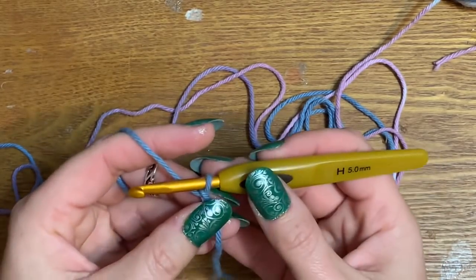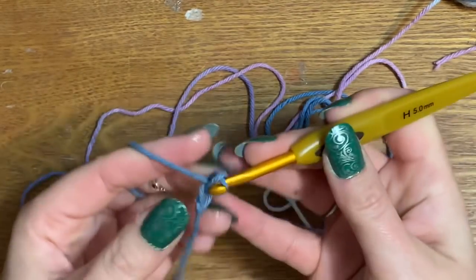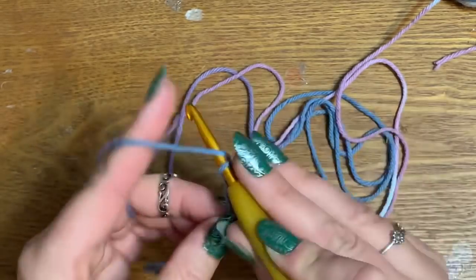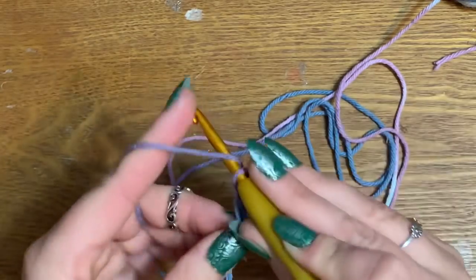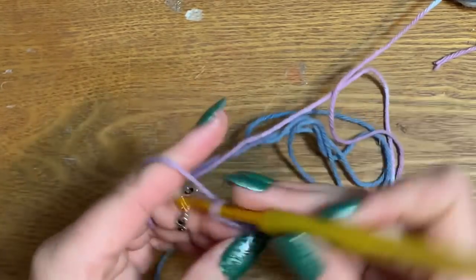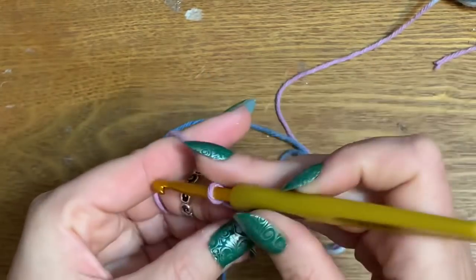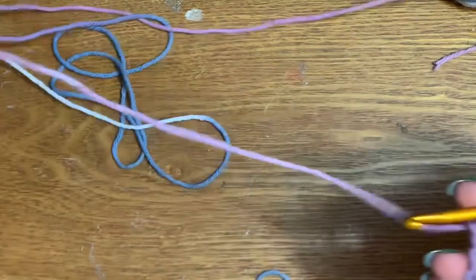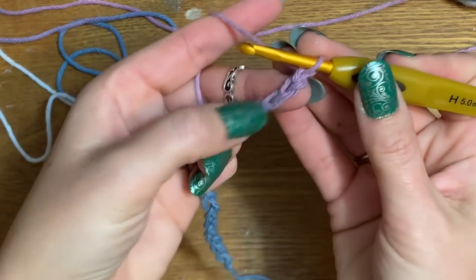Now we're going to make a chain of 19: 1, 2, 3, 4, 5, 6, 7, 8, 9, 10, 11, 12, 13, 14, 15, 16, 17, 18, and 19. Now we're going to go back across this chain with single crochets.